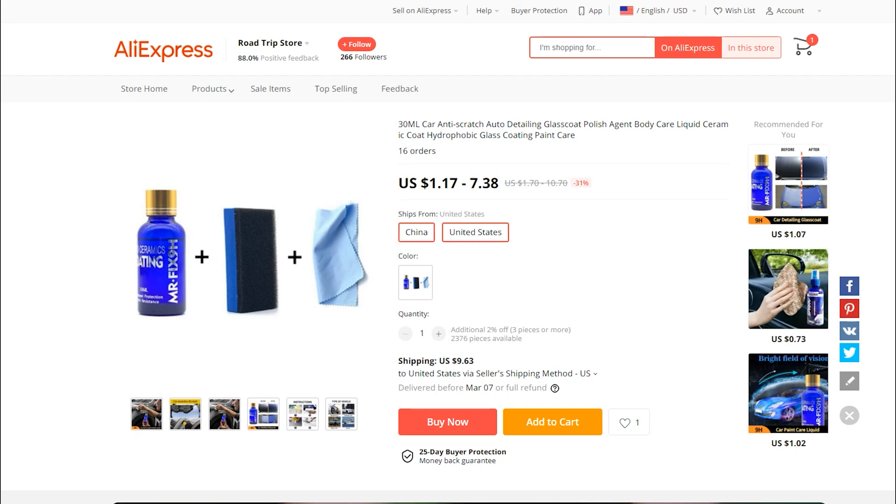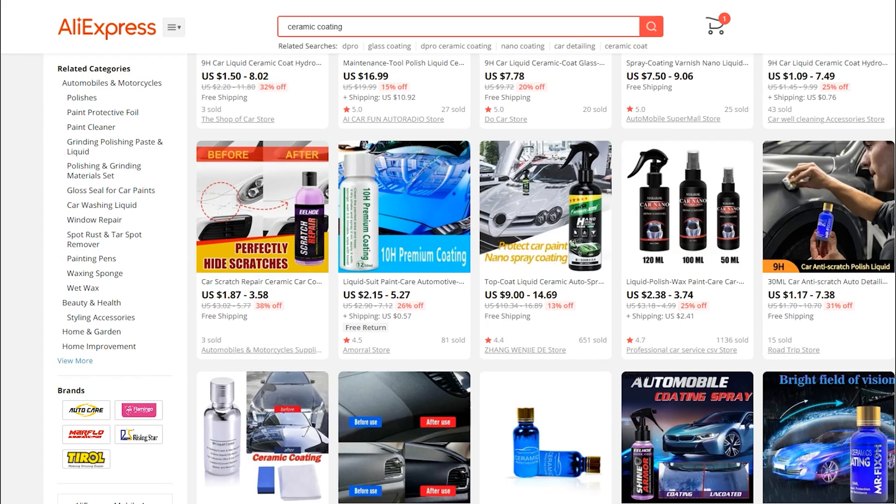It ships from China or ships from the US. If it ships from the US it's nine dollar shipping. If it ships from China, free shipping but seven dollars and 38 cents — I bet there's a better deal than that.